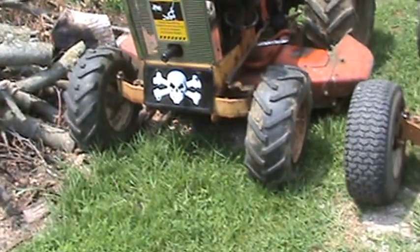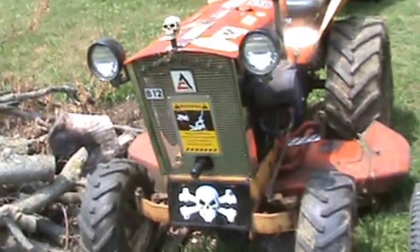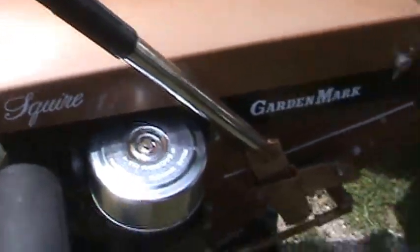They do decals for just about anything. They can match anything that you want, and they can even make some custom stuff. I wanted to show you the hood stripes and Garden Mark wards there and the Squire 9 there.